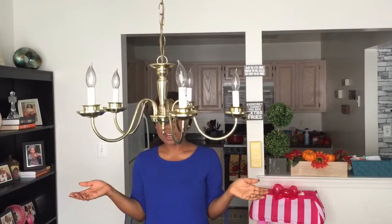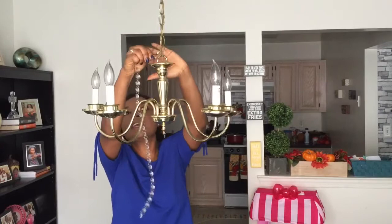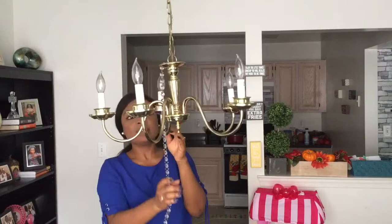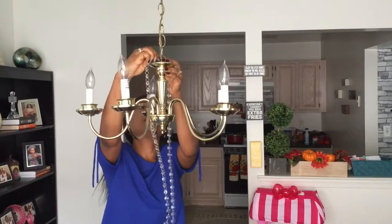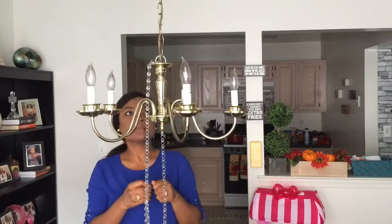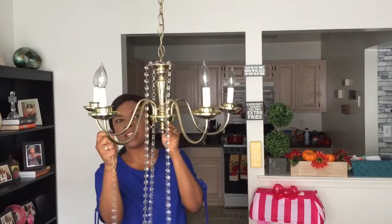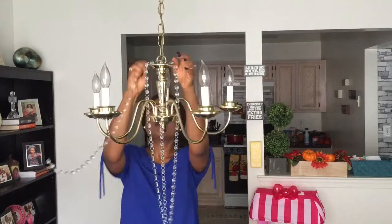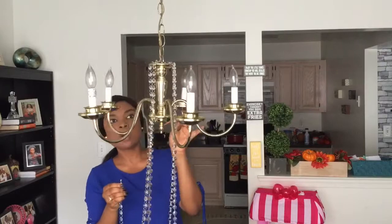I'll begin with the little hooks — this is how they come in handy. I'm gonna take one of the strings and hook it right here on top of the chandelier. I'm gonna hook pretty much all of them at the same time. I have five strings of beads, one for each arm, and you want each string to fall in between two arms. So I'll put the last one right here.